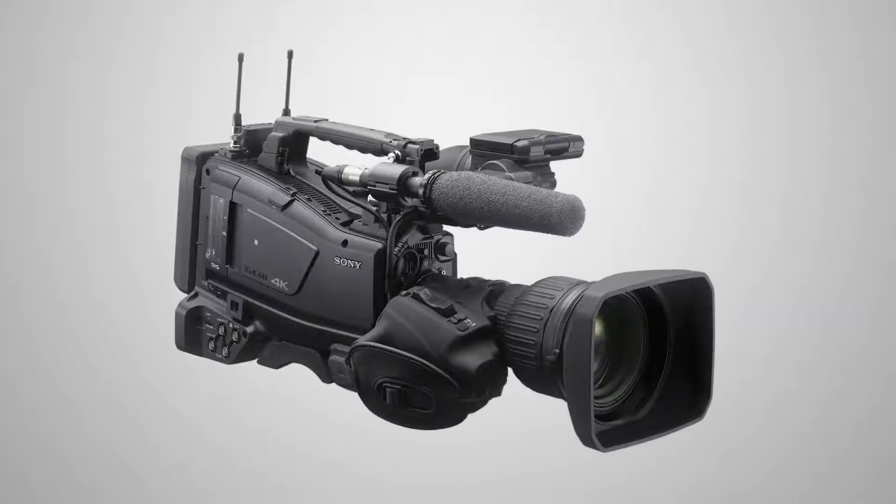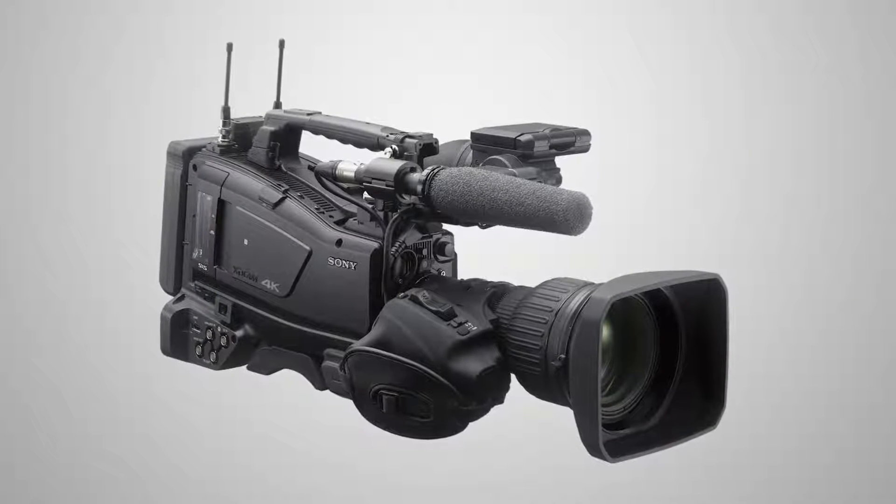Good afternoon and welcome to NAB New York. My name is Thomas Cubby, I'm a senior sales support engineer at Sony Electronics, and we're here showing off the brand new PXW Z450. The Z450 is our 4K version of the PXW X400, so you get all those amazing features that are so popular in the X400.